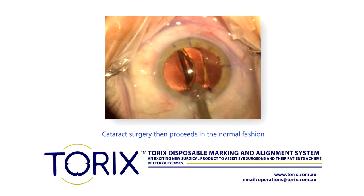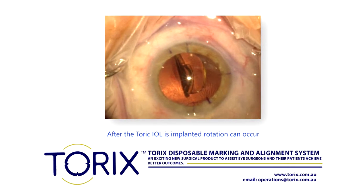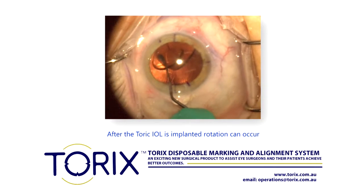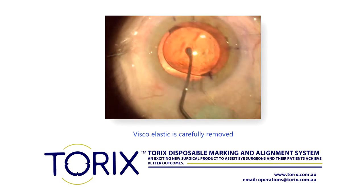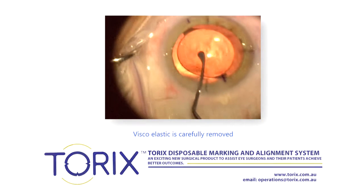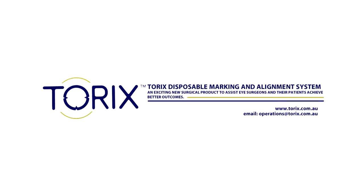Cataract surgery then proceeds in the normal fashion. After the Toric IOL is implanted, it is then rotated to align with the steep axis marks as viscoelastic is carefully removed. More information on the Torex Disposable Marking and Alignment System is available at torics.com.au.